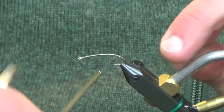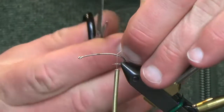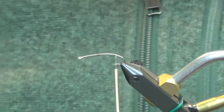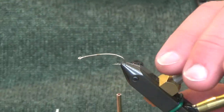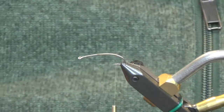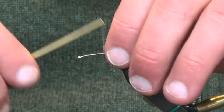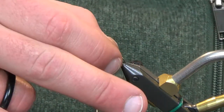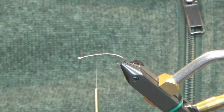We're going to stop the thread right between the barb and the point of the hook — that's where our thread is going to stop, so I know how far I'm going to take my tail back. The tail is actually going to hang a little bit further past that, but we'll get into that once we get going.